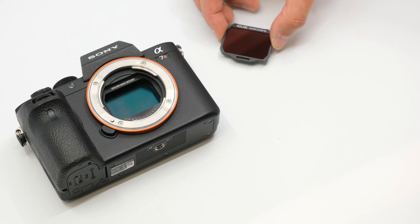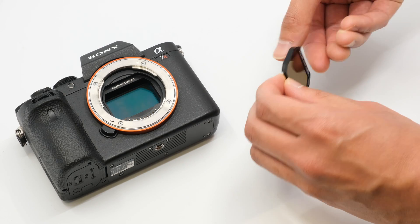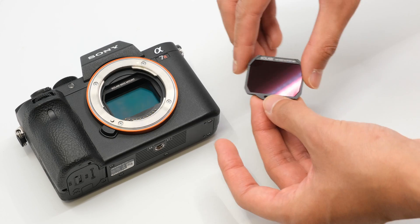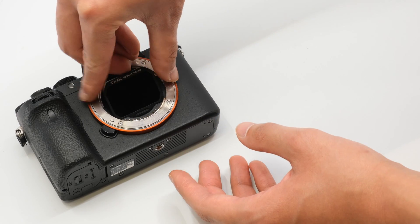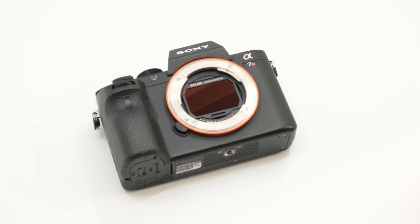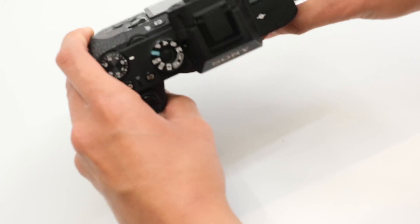Once the magmount plate is installed, you can easily insert the magnetic clip-in filters into the inner mount of the camera. To install the clip-in filters, simply hold the sides or the top of the clip-in filter, insert it bottom first into the mount and it'll easily stick to the magmount plate.